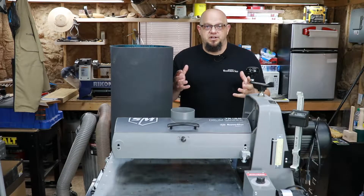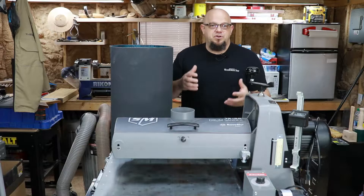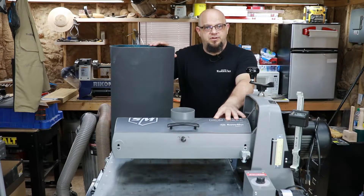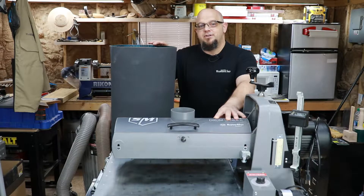We get a lot of questions when it comes to conveyor belts and tracking, so we thought we'd launch a new premium material — we'll install our new premium material and get this thing dialed in and running smooth.